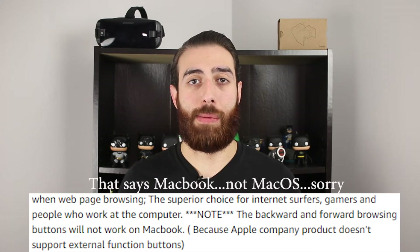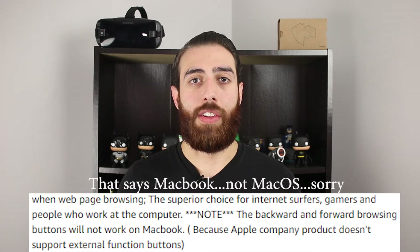I did want to mention that on the Amazon listing page they specifically note that the forward and back buttons will not work on Mac OS. I'm not sure why, but there must be some kind of driver incompatibility, so that's something to keep in mind if you plan on using this with a Mac.